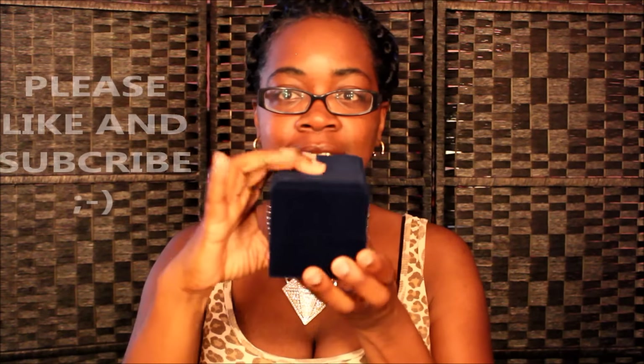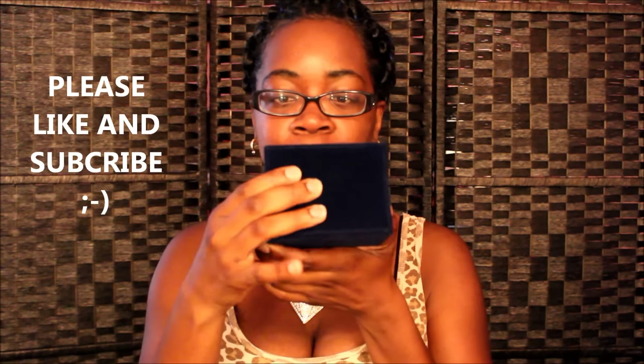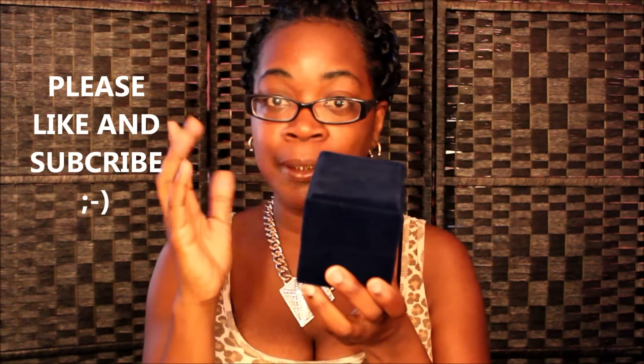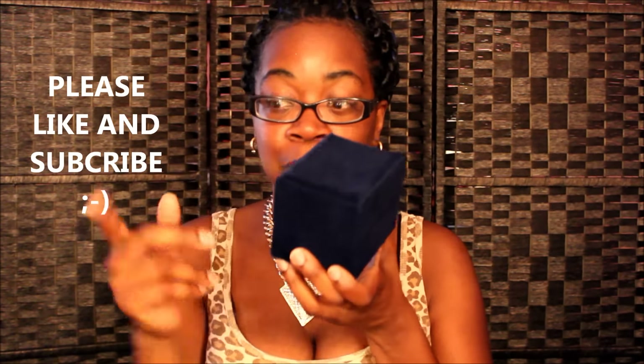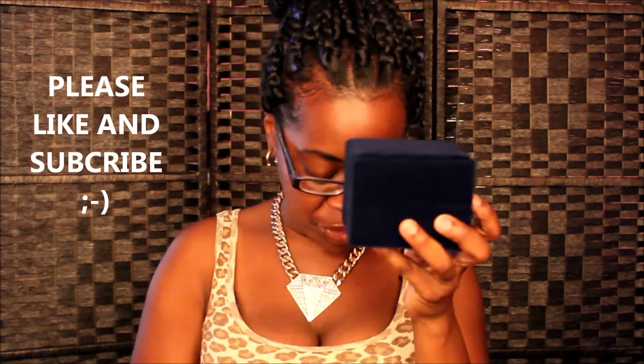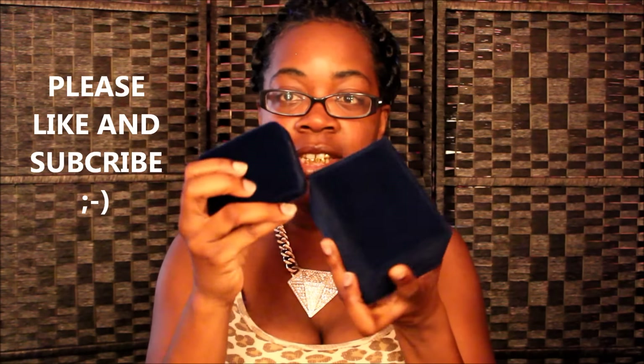First off, I want to show you guys the jewelry boxes, because they're absolutely beautiful. We've got the cushy padding at the top of the box, and this is a keepable box — this is not one of those jewelry boxes that you throw in the trash. This is a box that you are going to keep just as long as you keep this jewelry. Here is the second box — they're all pretty much made exactly the same, just different sizes to hold different jewelry.